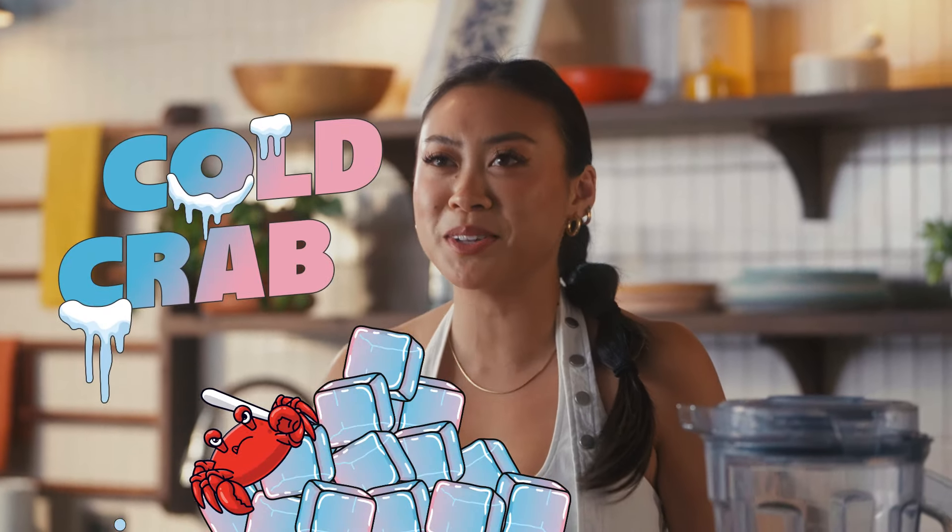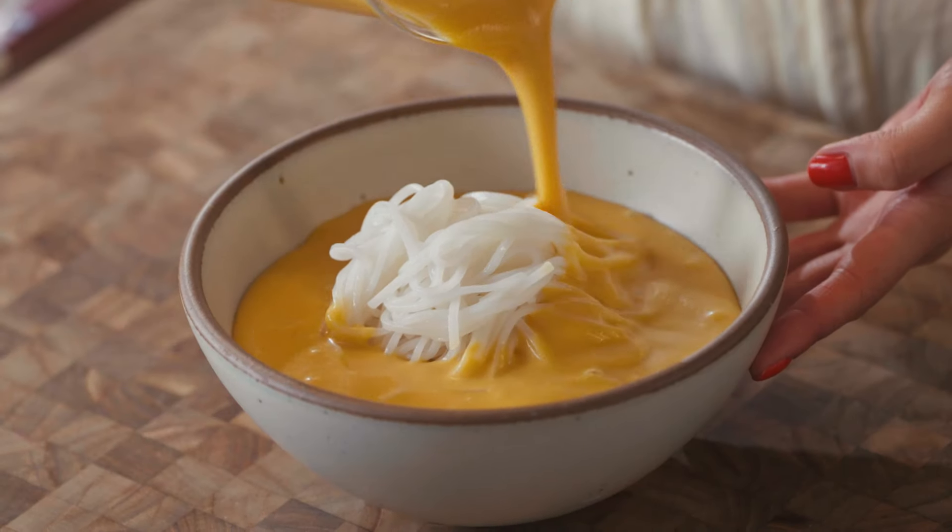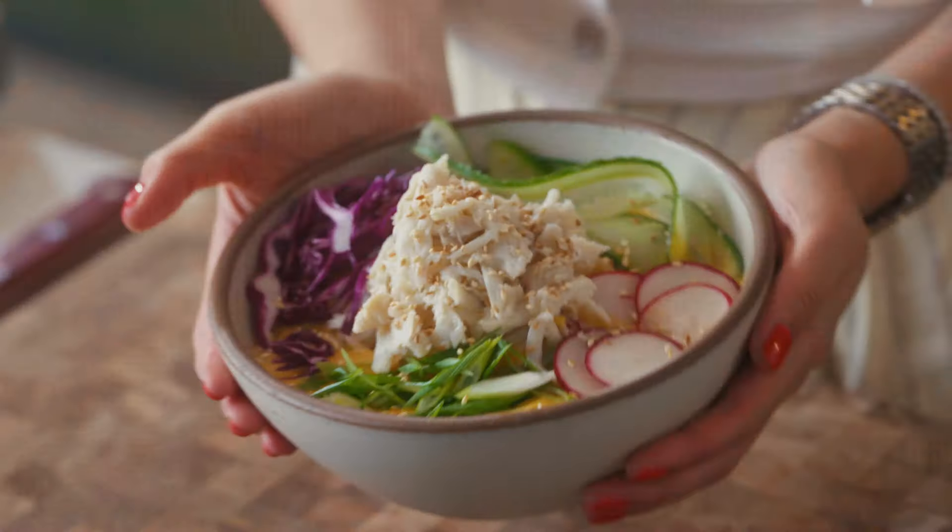Cold crab noodle... cold crab noodles with a golden coconut soup. Welcome back to Send Nudes, I'm Emerald and today we are gonna make a cold crab noodle with a golden coconut soup.